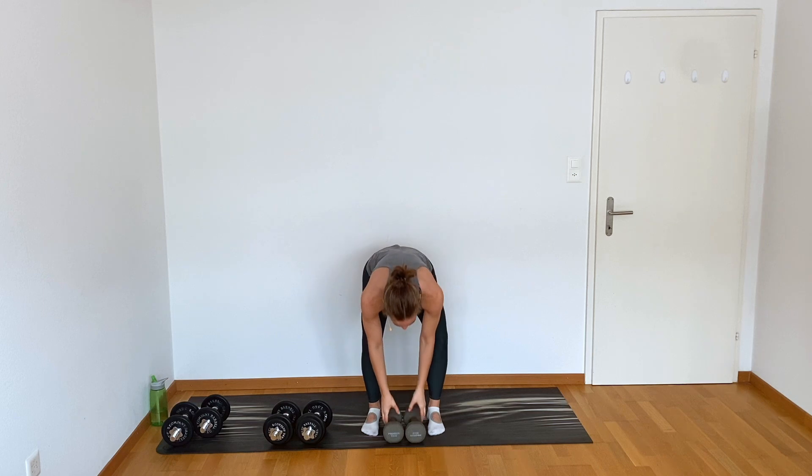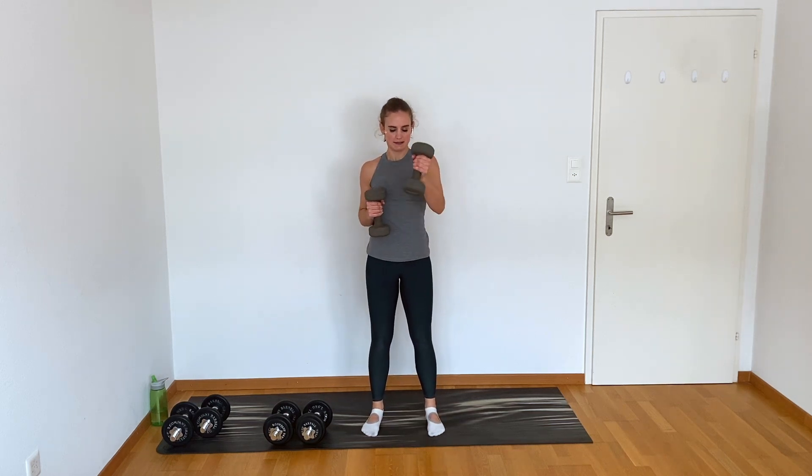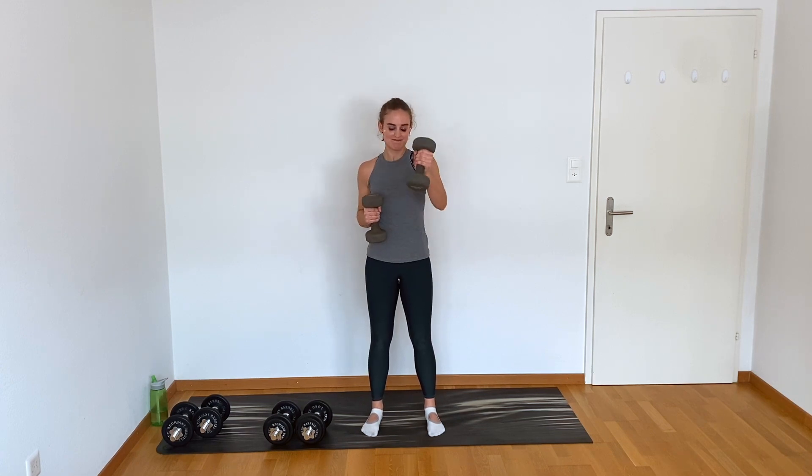Final set of punches — here we go, punch, punch. Good, less than 20 seconds, you've got this. 10 seconds — try not to rest the weight on your hips. Four, last three, last two, and release. Good, shake it out.